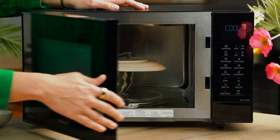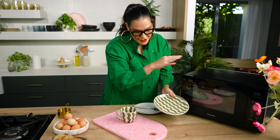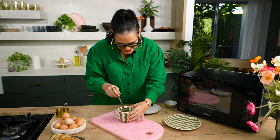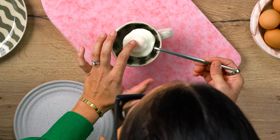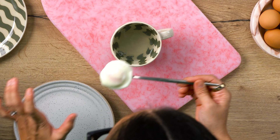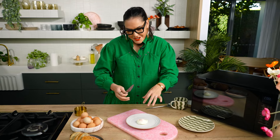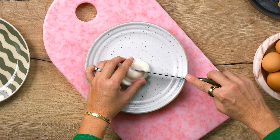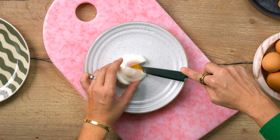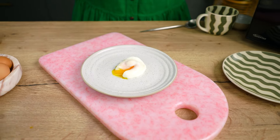That looks so perfect — such a great texture, so easy as well. It's all jiggly, such a nice shape. Sometimes when you're poaching eggs in a pot you get wild shapes and the egg white goes everywhere. I really love that. And if we just open this up — ah, perfect. So good.